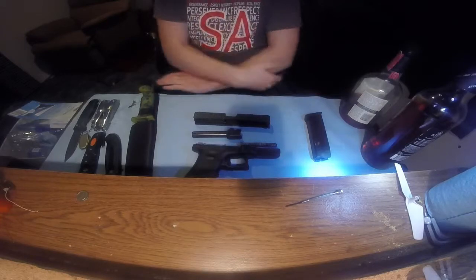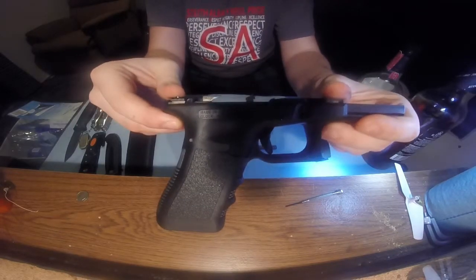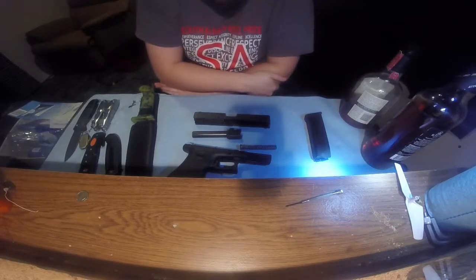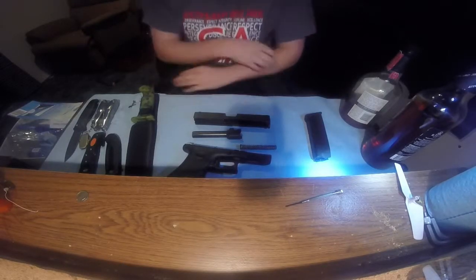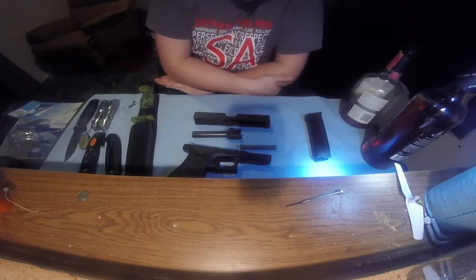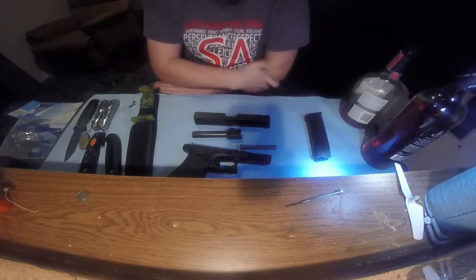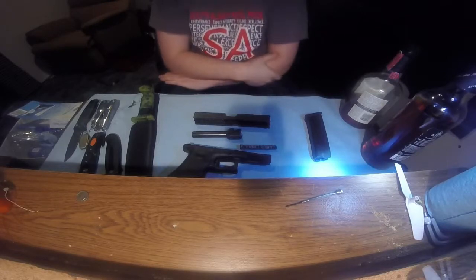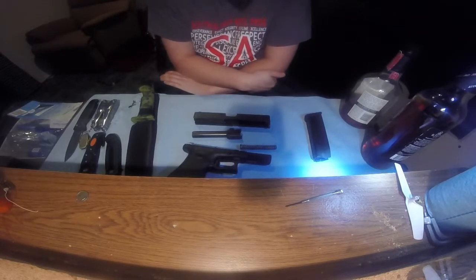Now some of you prefer Smith & Wesson or American-made. Glock, as you can see, has an outpost in Smyrna, Georgia. If you're from Georgia, please comment and tell me the correct pronunciation, because I'm gonna butcher it — just like most of you guys mispronounce my home state of Oregon. It's not 'Oregon,' it's 'Or-e-gun.' Us guys from Oregon do get slightly irritated when people mispronounce our home state.